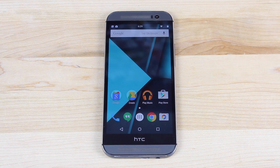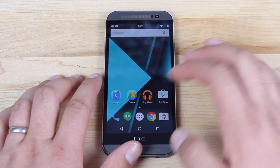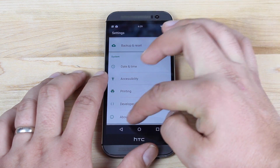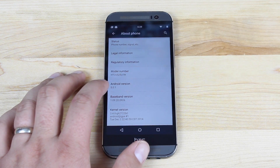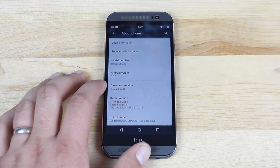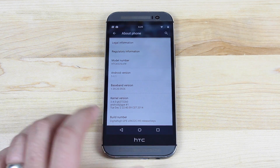I'm going to show you how to install the Google Play edition Lollipop ROM for the Verizon HTC One M8. Before we do that, we'll go into Settings and scroll down to About Phone to see what we're working with. We've got Android 5.0.1 and the build number is the Digital High GPE.